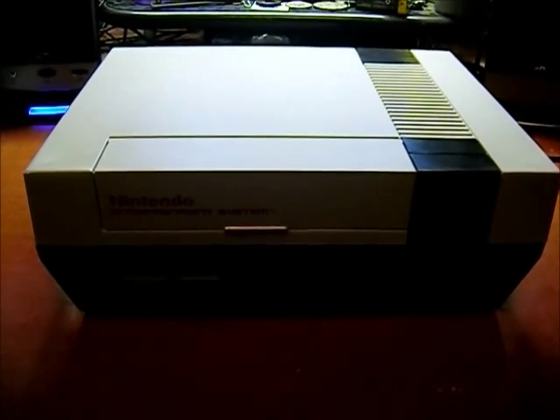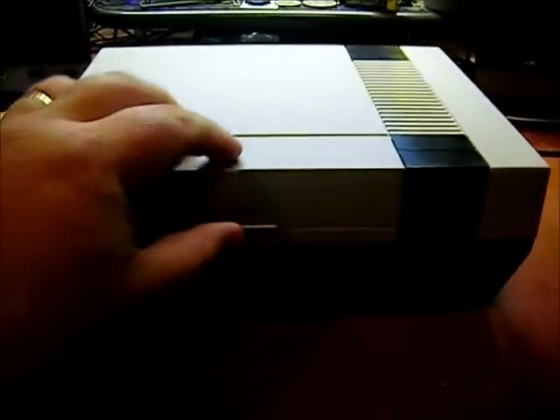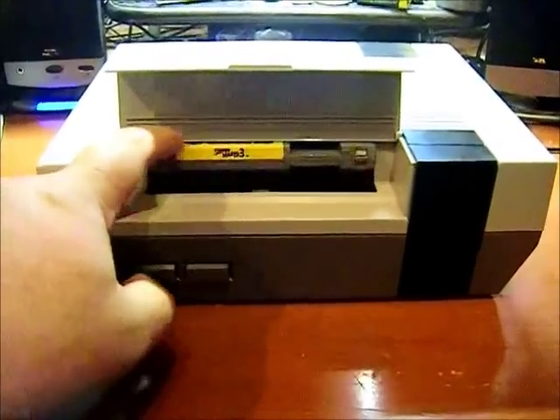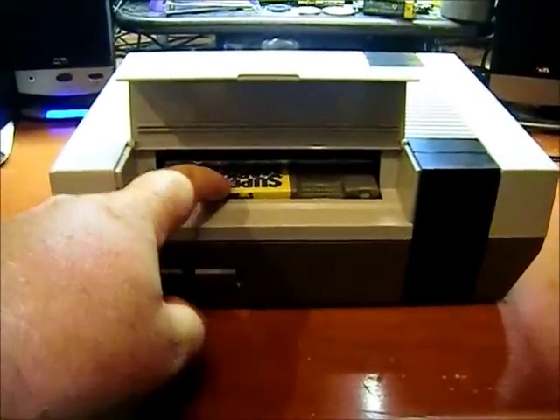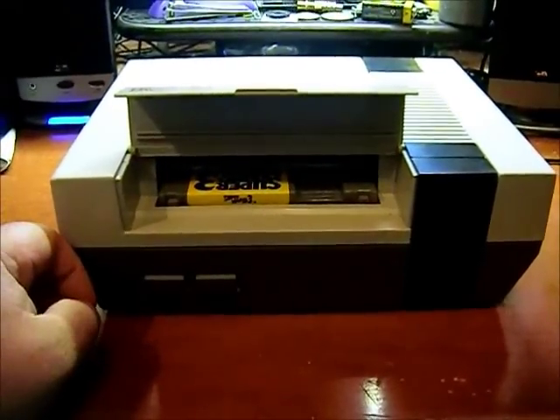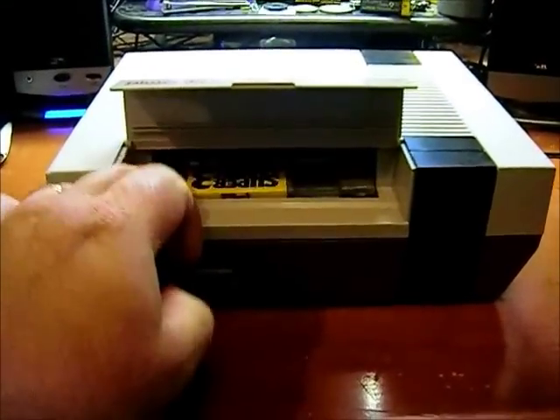I picked up this NES console at a flea market. It works just fine, but the problem it has is the game tray will not lock down intermittently — you've got to mess with it to get it to lock down. So I'm gonna open it up and figure out what's going on with it.